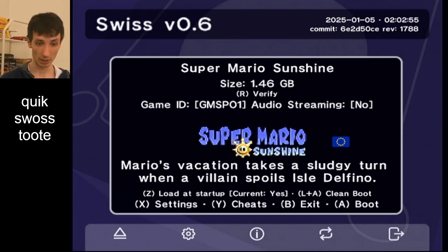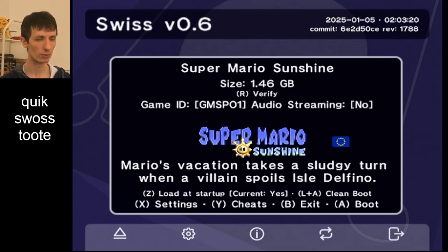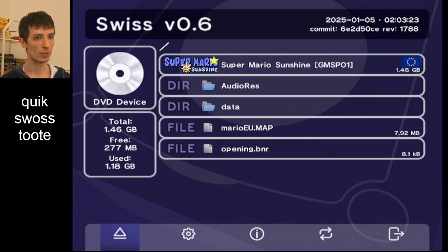I actually like having the SD Gecko in for practice. And I like the fact that if I remove the SD Gecko, then Swiss boots with no state, so it's not possible for any cheats to get loaded — which is nice if you want to make sure you're running the game in vanilla. So I just use the SD Gecko for cheats and remove it for actual full runs. I hope you enjoyed this tutorial. We'll see you guys next time.